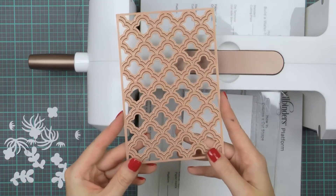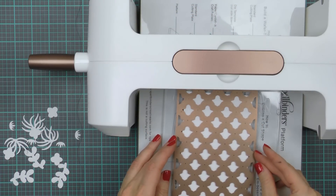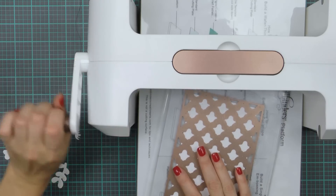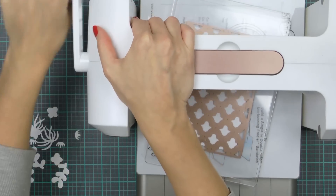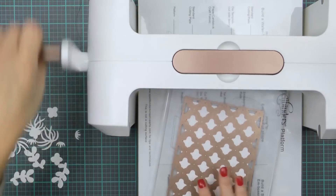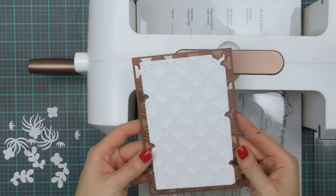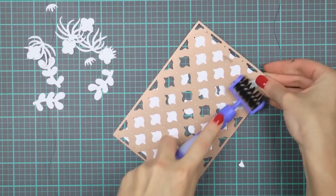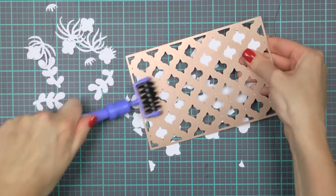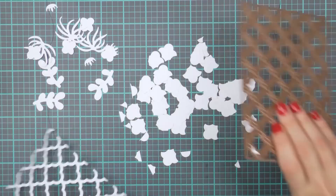I also want to die cut one additional element — I'm using this beautiful Grateful Lattice die and I'll cut a partial background piece. I'm not cutting an entire card front, just a slightly smaller element, and I'll also trim it with my scissors to create an irregular background to house my succulents. You don't need to emboss this die, just cut it. Be sure to save the little negative pieces, as we will use a few of those to fill in our background later.